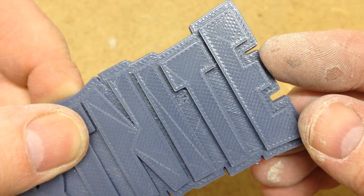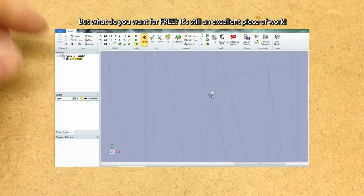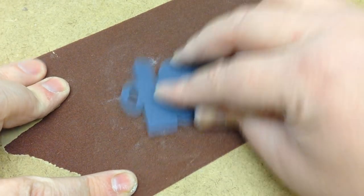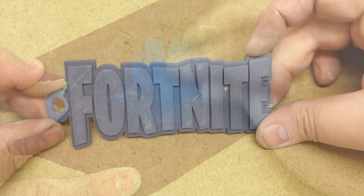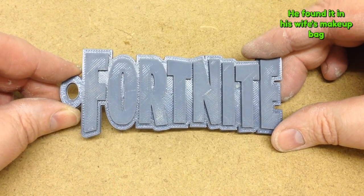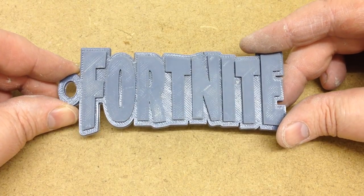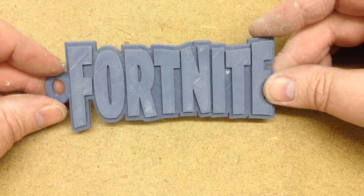There is a slight fault and this is obvious on the STL file. For this challenge, I decided to smooth the lettering off, rubbing things down lightly with sandpaper. I used some car body filler on the really stubborn tool marks and filled in that little fault.